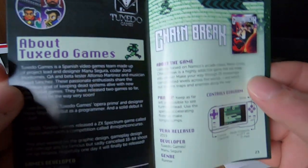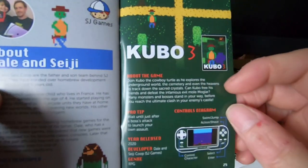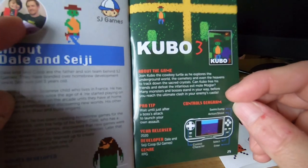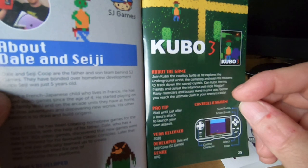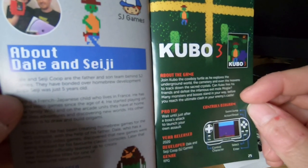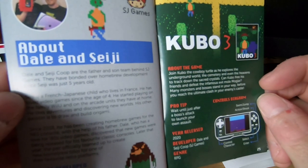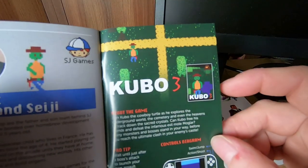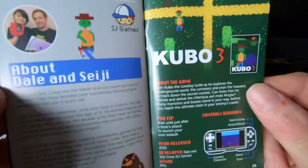We've got Chain Break which is quite cool — it's a sort of running game. And Kubo 3 — that's the name of the other game which was designed by this little boy Dale and CJ Coop — SJ maybe, that sounds better — which is obviously what the style of the game is based on. Designed by this little guy but amazing, I'm absolutely blown away with that.